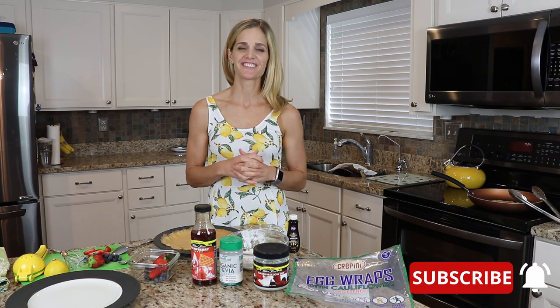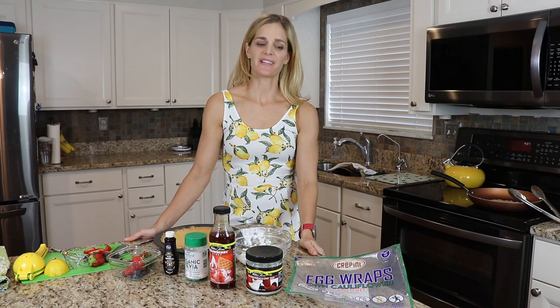Hi, it's Nicole with the Live New channel. Today we're making the lowest carb, most healthy, and tastiest crepe possible. Part of the Live New philosophy is that we want to make sure we're eating healthy so that we feel better today and live better tomorrow. Let's go over the ingredients we're going to be using today.